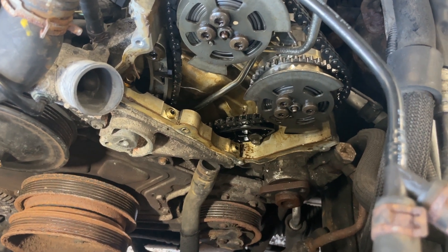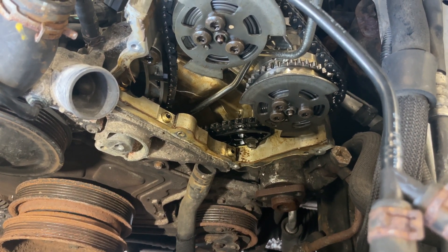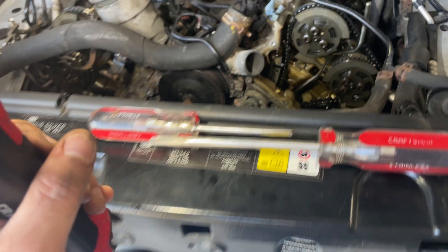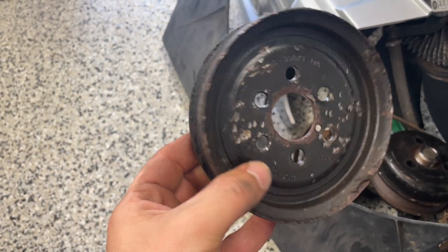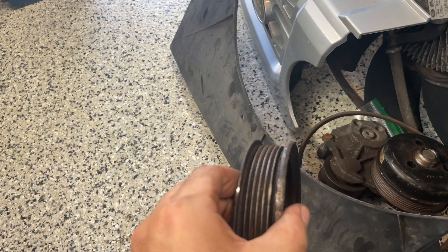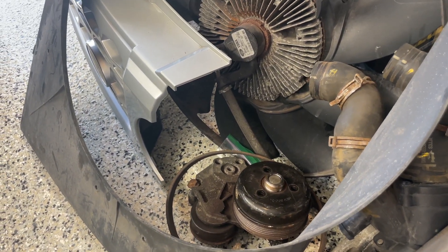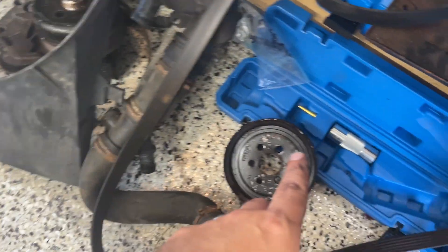So I made the executive decision to just wail on it. I ended up taking a huge crowbar back there, used a lot of leverage, and it came off — but I did ruin it, it is bent. You can see all the hammer marks. I was really wailing on this thing, but it's off and I'm just going to replace it. I may even just replace the entire power steering pump anyway.